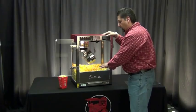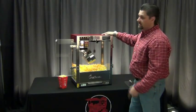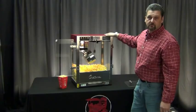I can't think of a better way to bring theater-style popcorn to your home or to your business than with this Cretors 6-ounce Gold Rush Popcorn Popper.